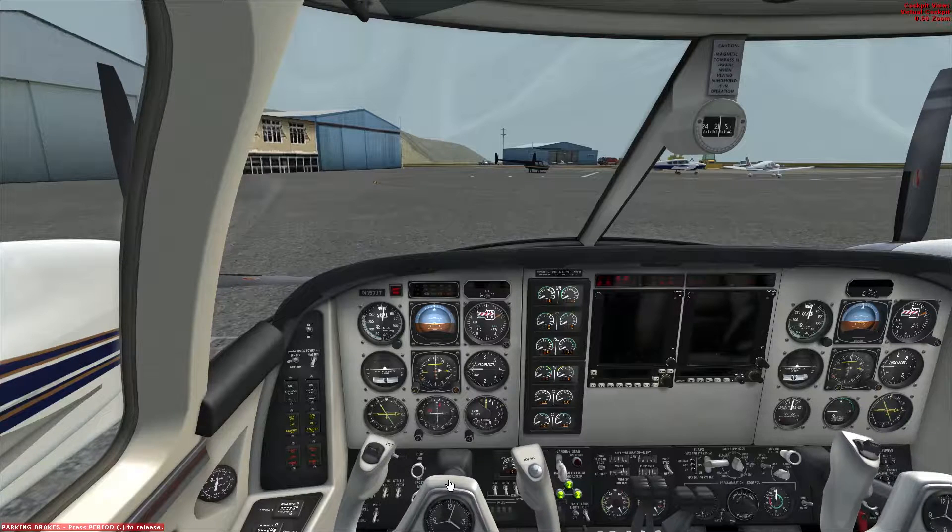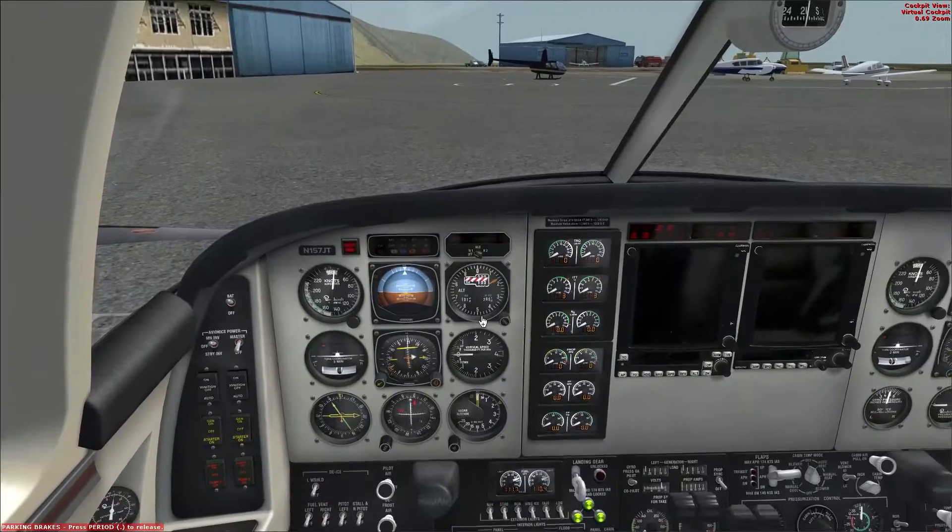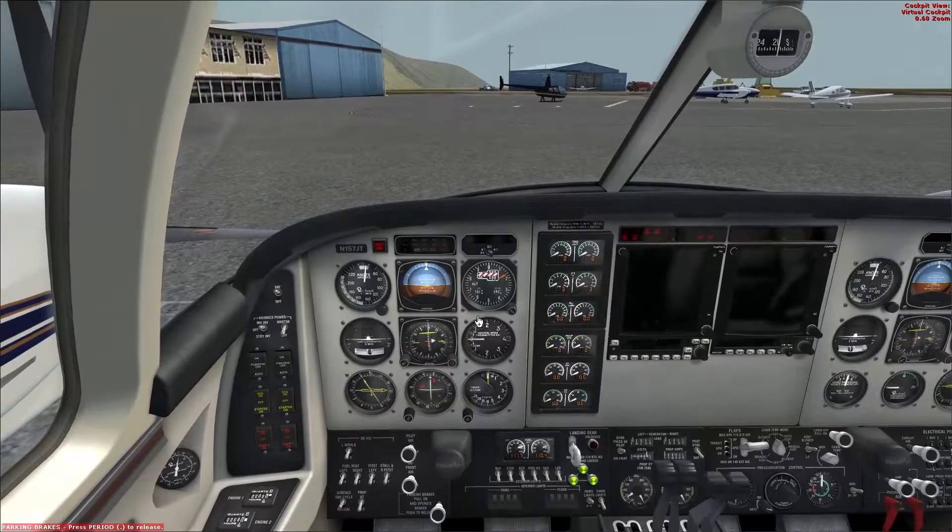I haven't done much flight planning at all. I'm trying to recreate a flight done by fellow simmer on YouTube, Peter Mathis, who did an interesting one with the A2A Comanche 250, the new aircraft recently released. I don't have that aircraft so I'm going to take the Duke version 2 out — it should prove to be a much higher, much faster flight, but with the same GTN 750. Hopefully I'll be able to do it smoothly and it should be a good test of its capabilities considering not much flight planning has been done.